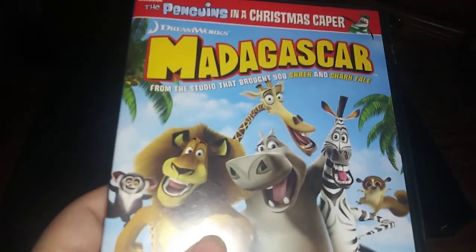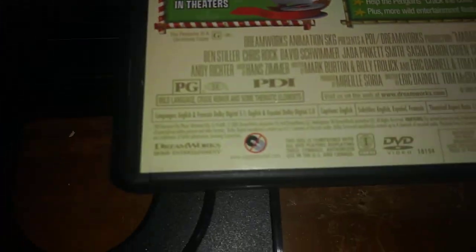Next DVD we're going to be testing out is Madagascar, which has the DreamWorks Animation SKG Home Entertainment logo, even though it says DreamWorks Home Entertainment.